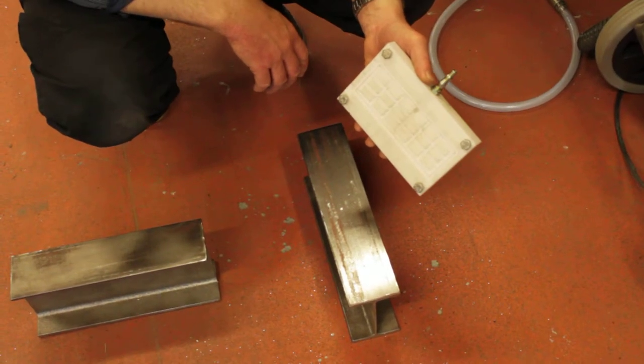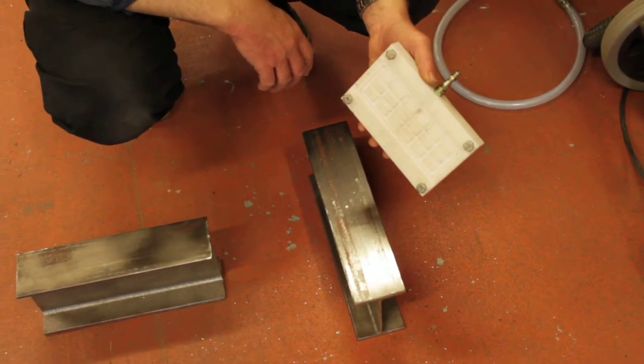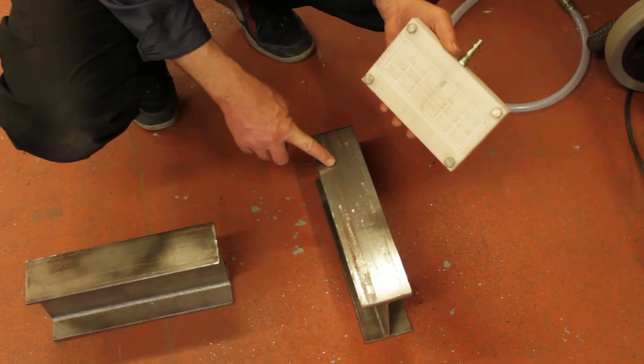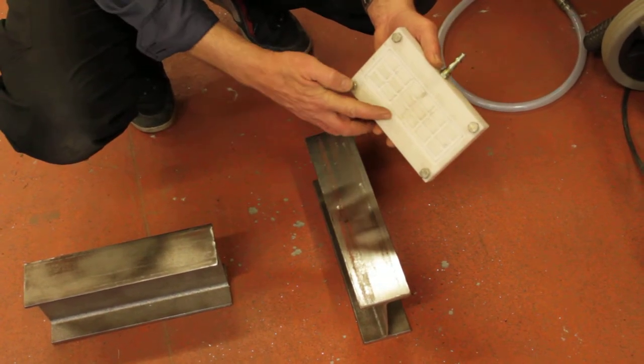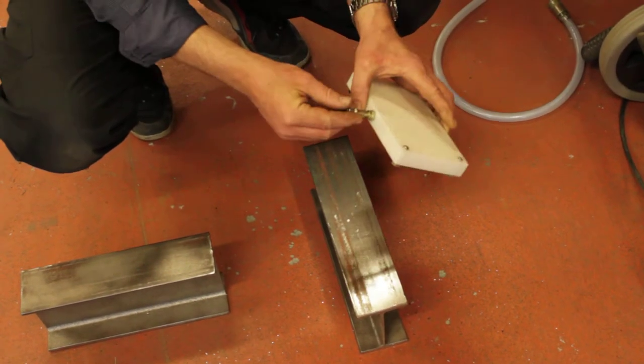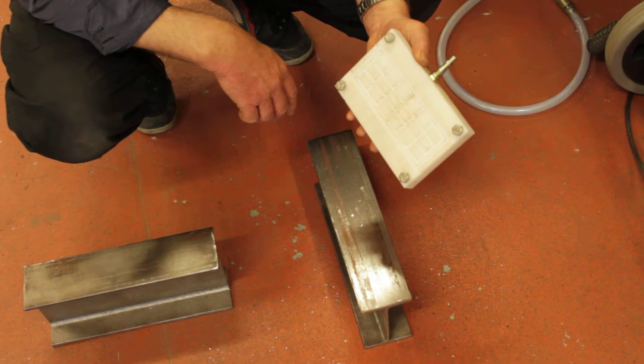We're looking here at a mock-up of our rails down which the boat is going to run eventually when we take it out of the boathouse, and a slider which Geoff has designed. He'll now explain to you how this is going to work to help us get the boat out of the cellar.